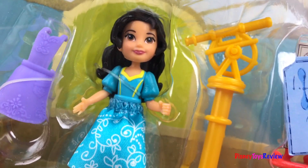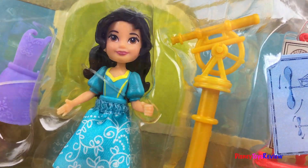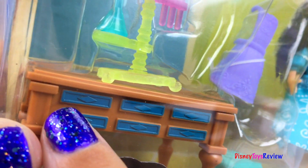Hi guys, Disney Toys Review here. Today we have a collection from Disney Elena of Avalor. We have four different sets to look at. Let's check them out.